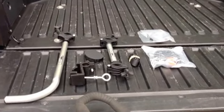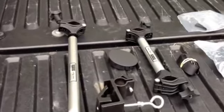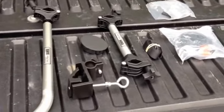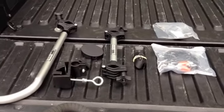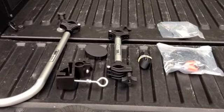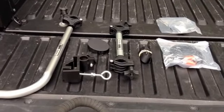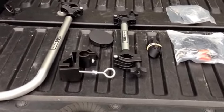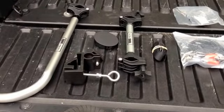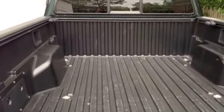Hey guys, I'm here today to talk about the Topline Manufacturing Inc. bike rack. The website boasts that this unit requires no drilling or screwing, along with the person I bought it from on Amazon. The unit cost about $110, and we're going to see how it works on my 2011 Toyota Tacoma.